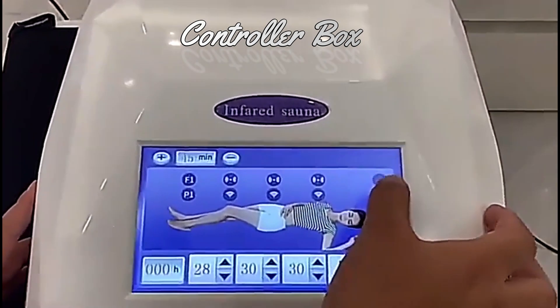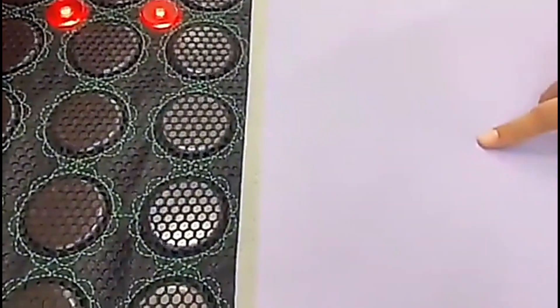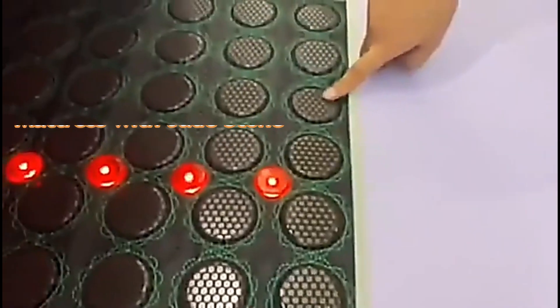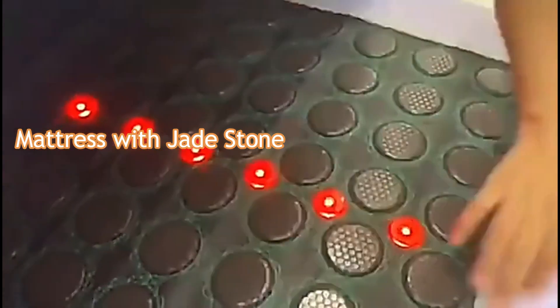And this is to set the water light. This is the high-end PU material. This is the 144 pieces energy source, and 4 pieces of water light.